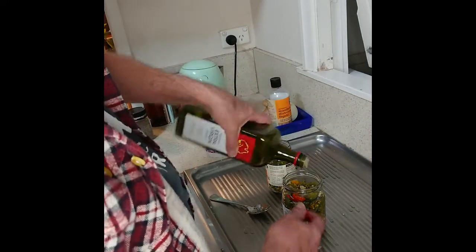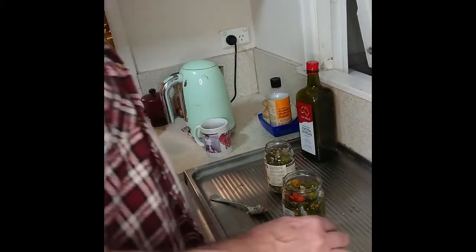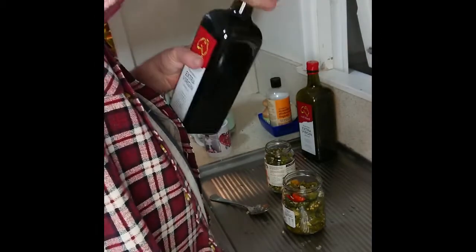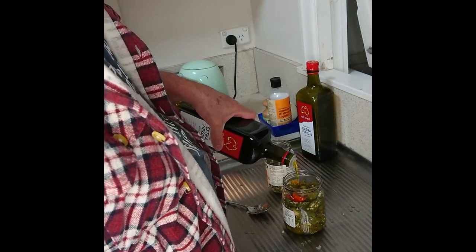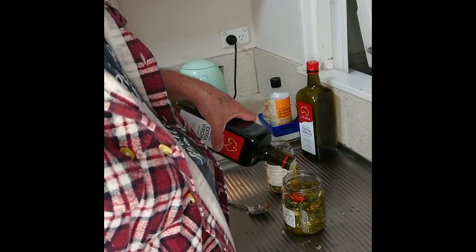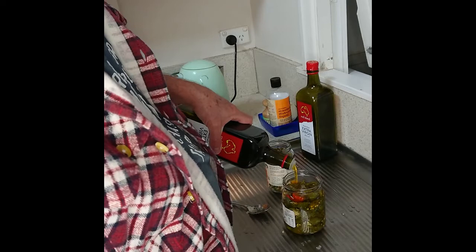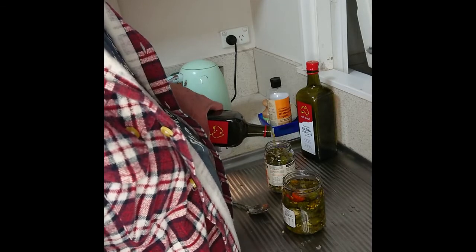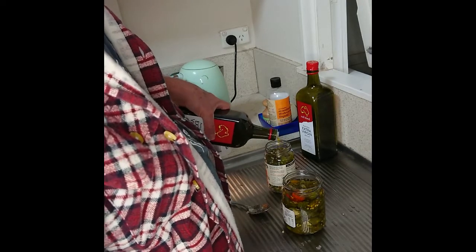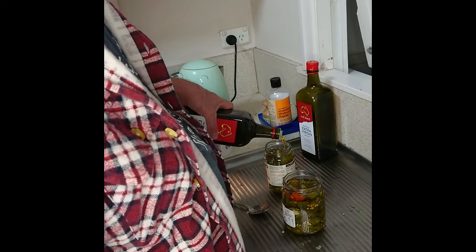Now obviously when you finish the actual chilies, keep this oil because it's dynamite — really nice for salad dressings or in meals. I'll fill these up and then keep them here overnight, and if any of the olive oil drains down and ends up with air pockets then I'll put a bit more in. The idea is to have everything covered by the oil.